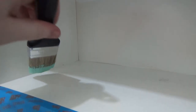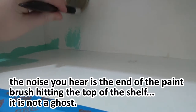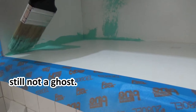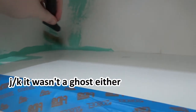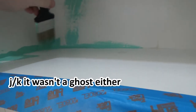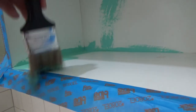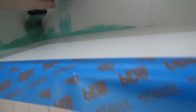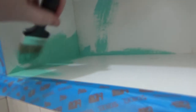I do have one worry that this back part, which is pretty much just cardboard, is not going to hold up very well. The structure isn't being held up by that cardboard, but I'm worried it might disintegrate. Hopefully not. I'm going to quit recording while I finish painting this and then we'll pick back up.